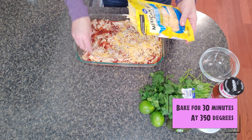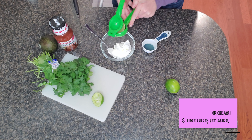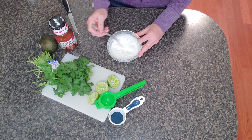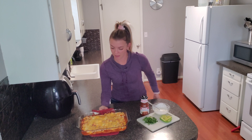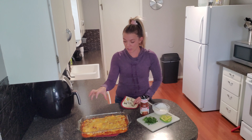Place that in the oven at 350 degrees for 30 minutes. That's just what you want — you want it bubbling around the edges and the cheese all melted.